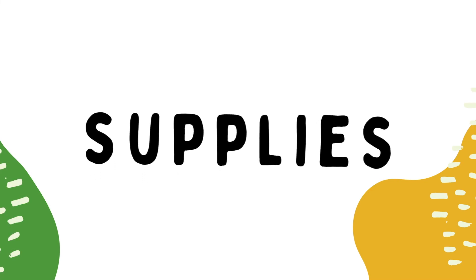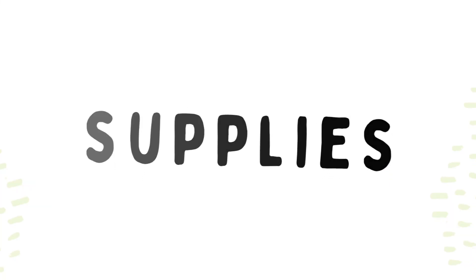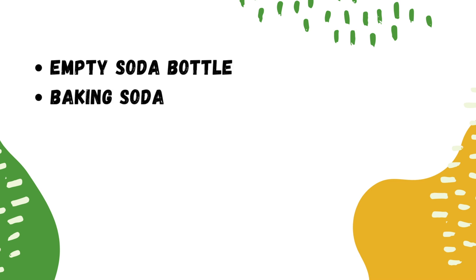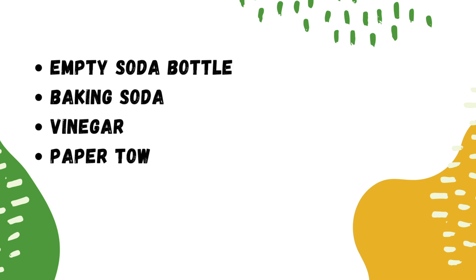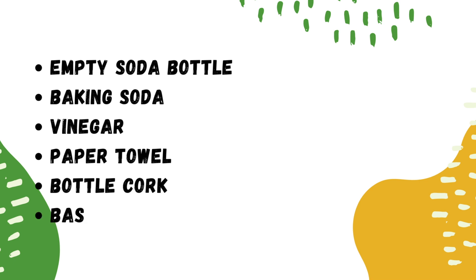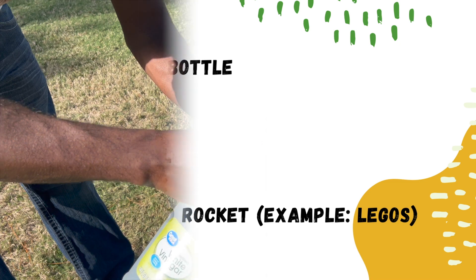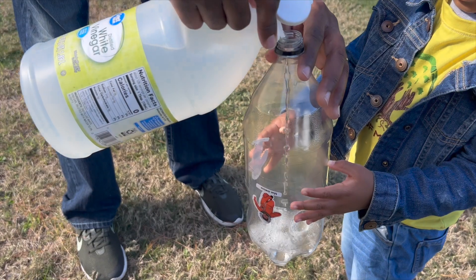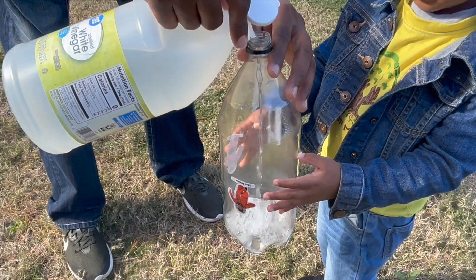We need supplies: an empty soda bottle, baking soda, vinegar, paper towels, a bottle cork, and a base to hold the rocket — like Legos. First, let's pour the vinegar in the bottle. Easy does it, be careful not to spill it.